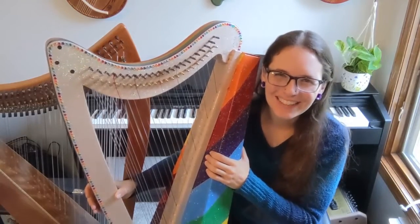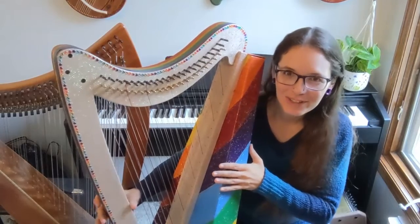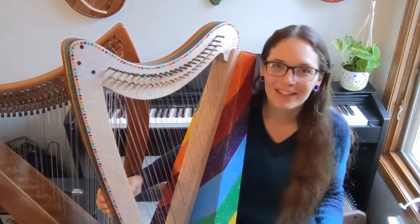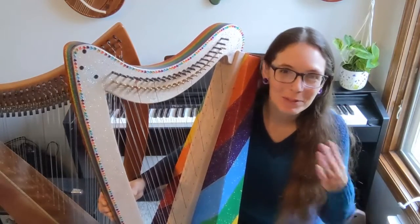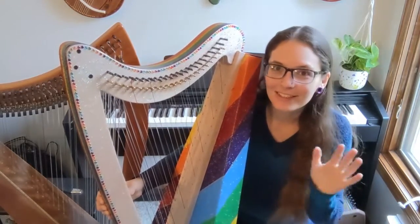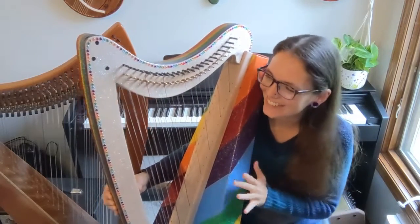Hello everybody and welcome back to my channel. Just a few days ago I showed you the unboxing of my Fireside harp kit and today I want to talk to you about the build process and what I did to turn it into this harp, because now it is done and I'm so excited about it.